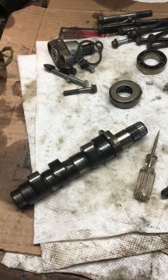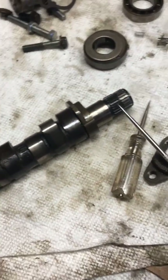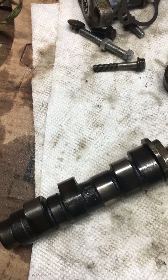Today I'm going to show you how a decompressor works on a 400EX. I was unable to find a bunch of information on this, so I decided to open it up and take a look for myself. The first assembly on your camshaft, which is typically located right here, is actually a reverse decompressor.